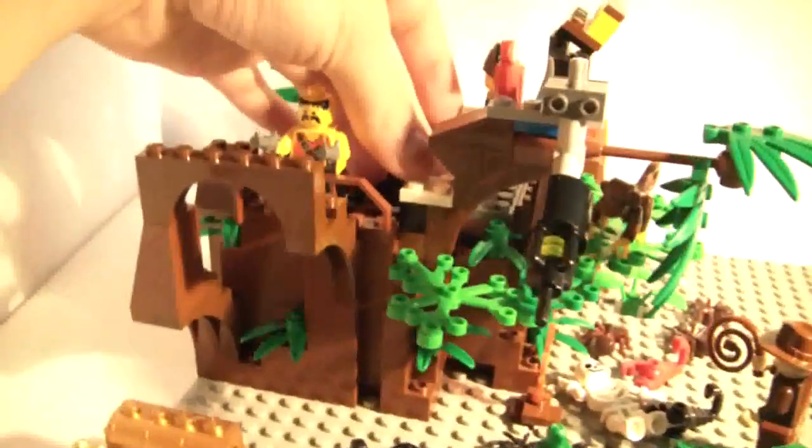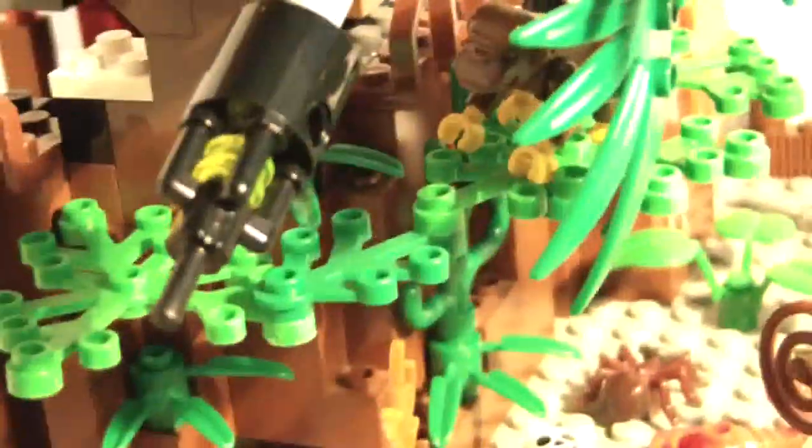If you unhook this white piece and that black one, then you can take this whole branch off. But I'm just going to leave it because I think it looks neat.